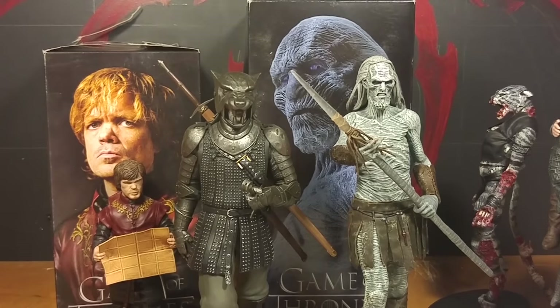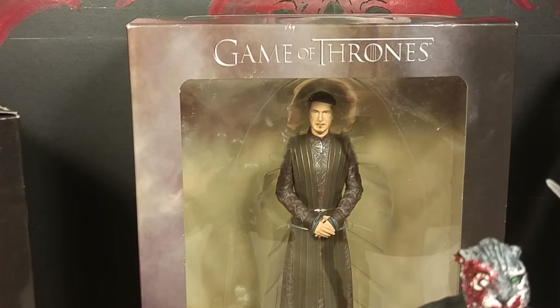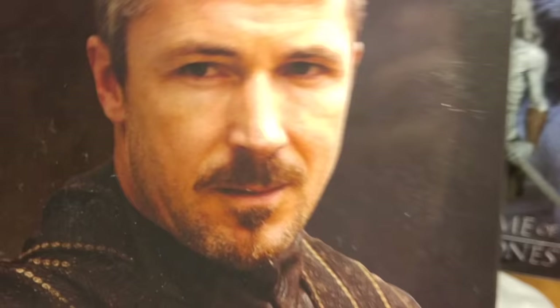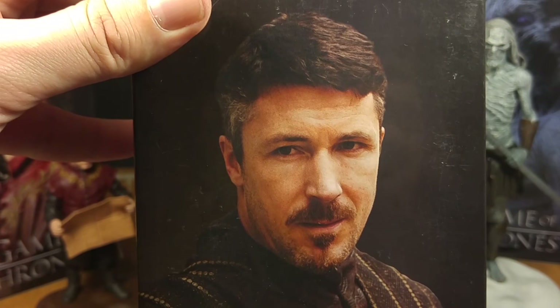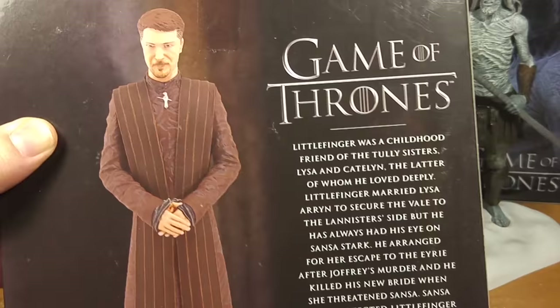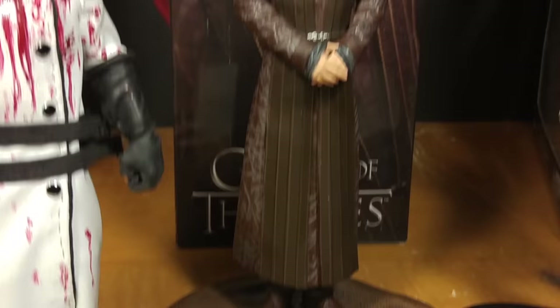Up next is Petyr Baelish — Littlefinger. There he is in the back of the package and you can see it says Petyr spelled all weird and then Littlefinger Baelish. There's a picture of him on the side. He reminds me of Gary Oldman a little bit. There he is — he almost looks like a priest in that picture, but he still looks like a douche. There's a little description of him. Let's open him. And there he is on the package — he kind of looks like he's supposed to be some kind of religious guy, but he's definitely not.